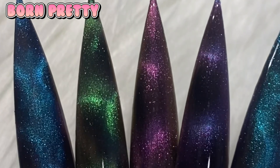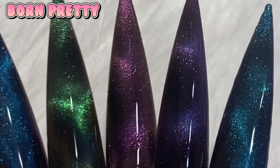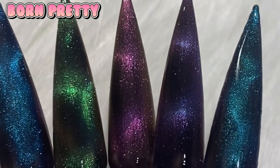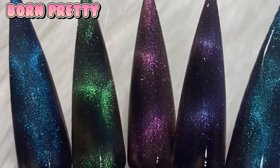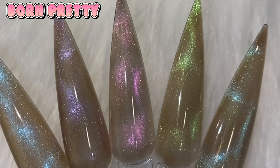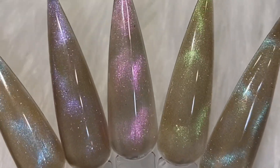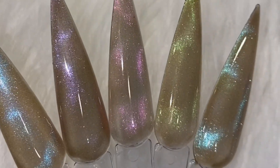Hey girl, welcome or welcome back! Today I have Born Pretty in the house — they sent me five gorgeous aurora cat eye polishes that are absolutely stunning. I did them with the black undertone and then with their original color plain by itself. I love them both ways, but today I'm going to try to make them like an airbrush effect but without the airbrush gun.